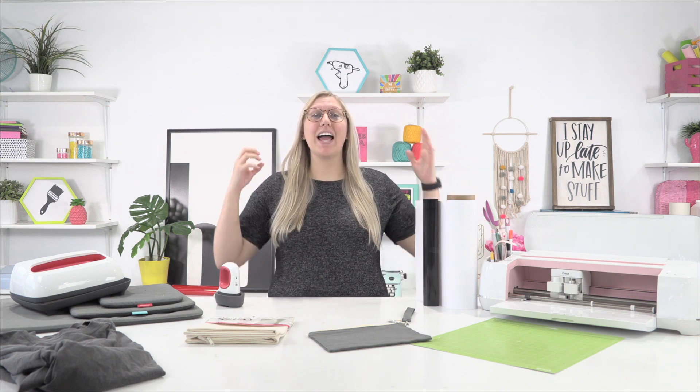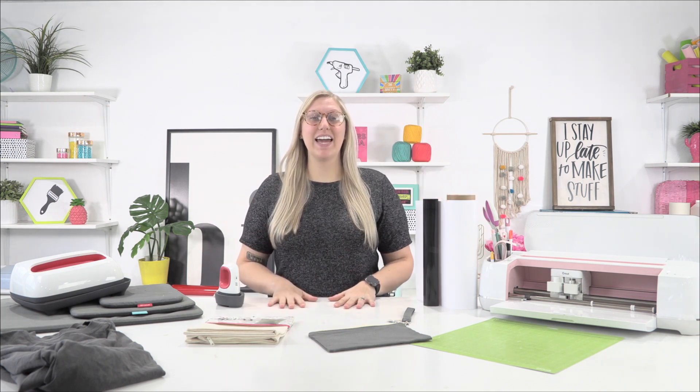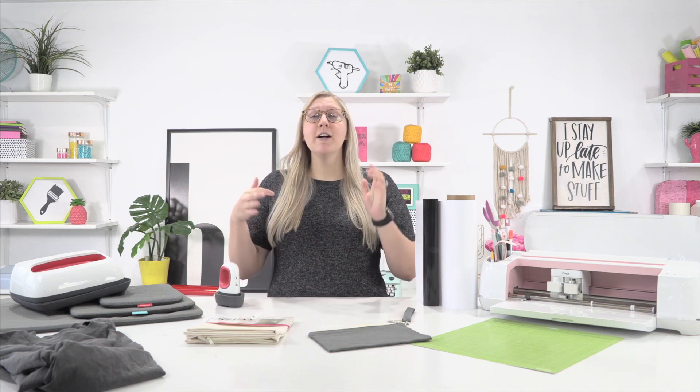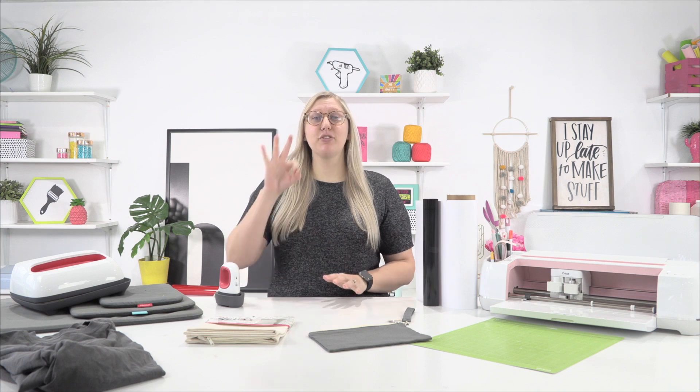What is up everyone! Hello, it is Rachel here from Makers Gonna Learn, your ultimate die cutting community. I have got a great video for you guys today. This is perfect for beginners as I'm breaking down three really easy iron-on projects that are perfect for Cricut beginners. These are all going to be one layer, very easy projects, and we're going to do three different ones today.